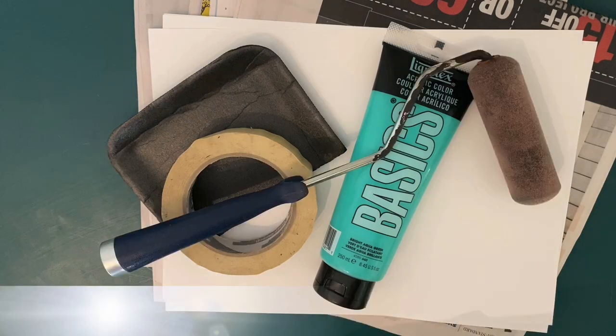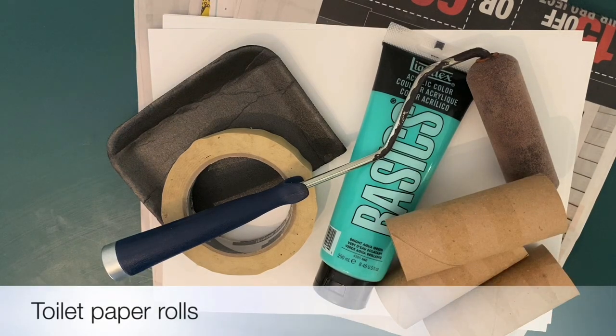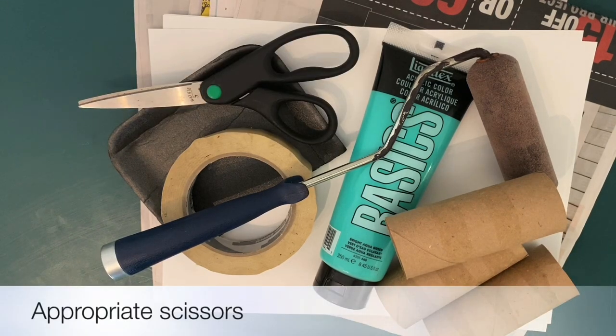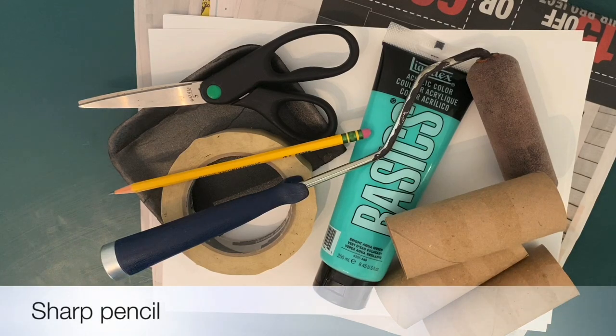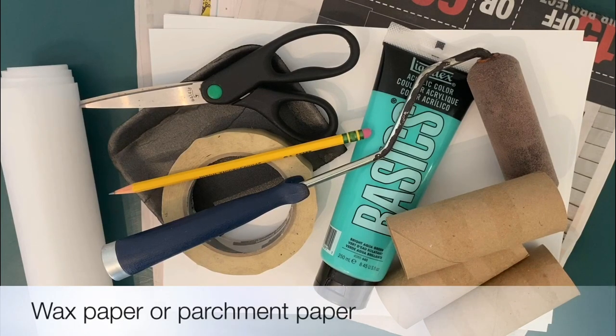Masking tape. This next item is optional, but if you happen to have a paint roller around the house, it makes it a lot easier. You could also try a rolling pin or a lint roller, or you could just use your hands — it's just gonna be a little messier. We need toilet paper rolls, one for each color you're gonna use. Scissors, a pencil with a good sharp tip on it, and then wax paper or parchment paper — either one will work fine.